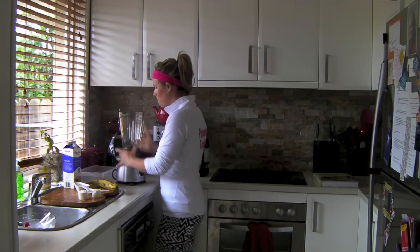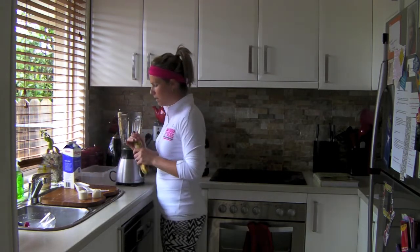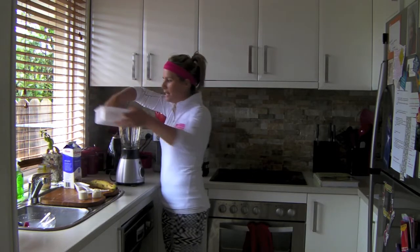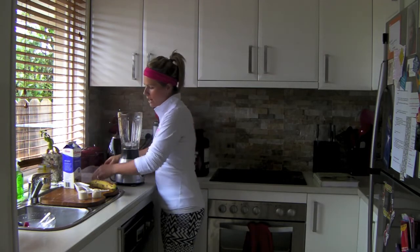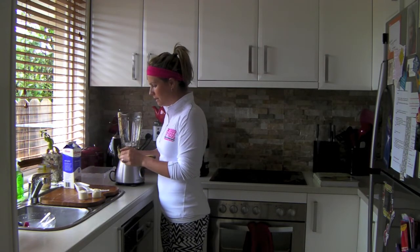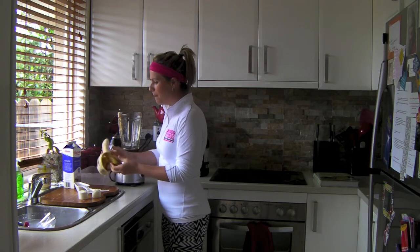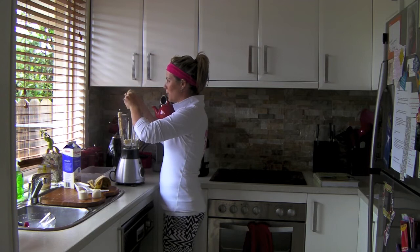All I need to do is pop your blender on. Make sure you've got your lid because we don't like things tipping over. First, put in the ice — about four or five pieces of ice, straight in there. You've got your banana, peel your banana. You don't have to break it up, but I tend to break it up because the blender has to do twice as much work. So I'm just going to break it up into small little pieces.